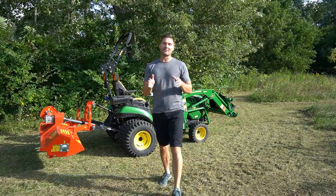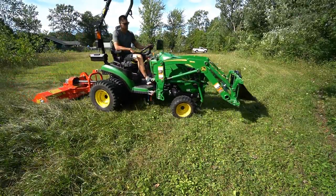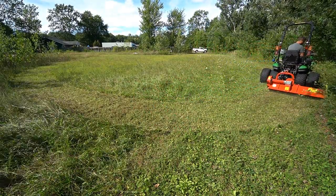Welcome to the channel. Today we are going to be doing the field test of the flail mower. This is the Offset Flail Mower by Del Marino right here. If you haven't watched the overview video, I'll put a link above somewhere in this video so you can check that out as well.